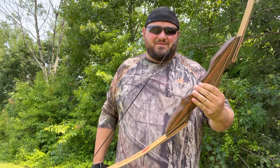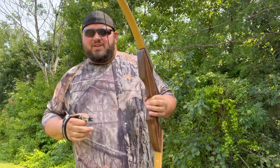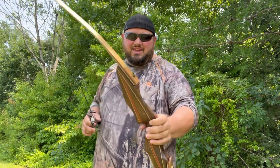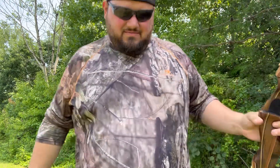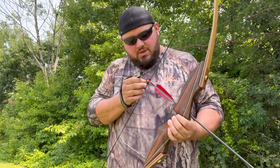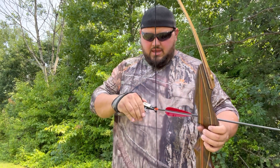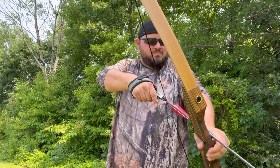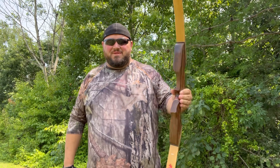That's actually pretty sweet, I'm not even going to lie. You still get the recurve feeling — no sights, no rest or anything. But it's so much easier just to pull that trigger. Traditional with a little bit of a modern twist. It helps you set your anchor point a little bit better so you're more consistent. Yeah baby, that's awesome.